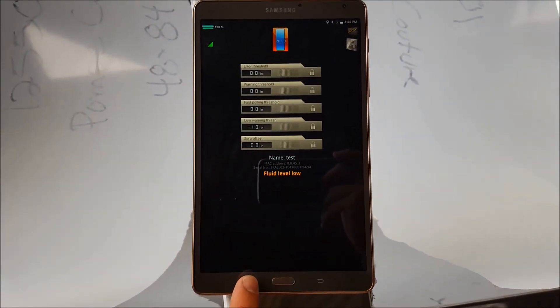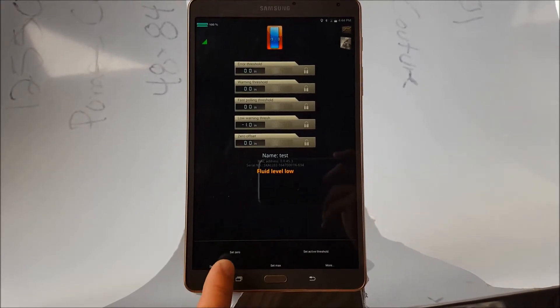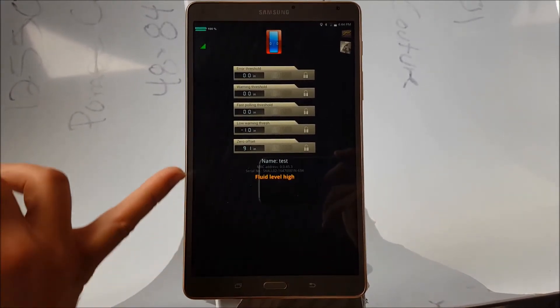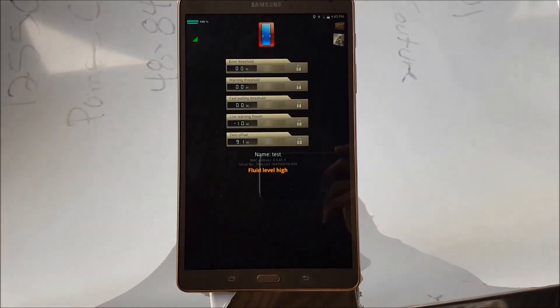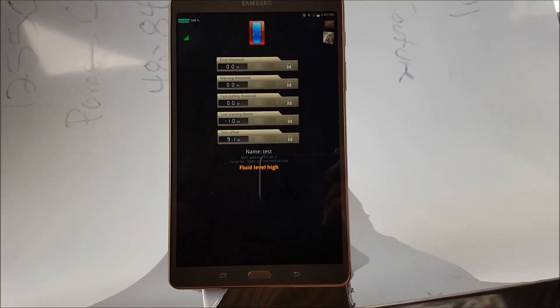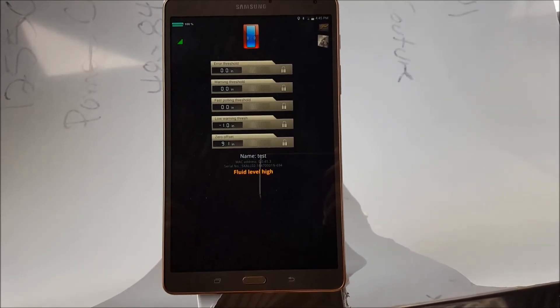You're just going to press that access menu right here and click 'Set Zero.' Then you have a value right here — it tells you the distance between the sensor and the bottom of the tank.